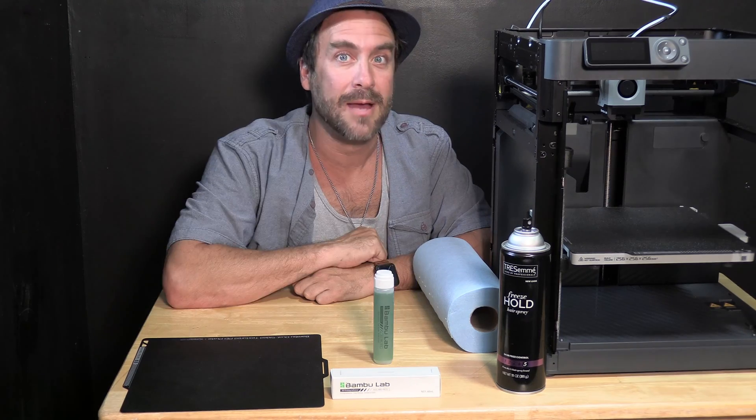To combat this, I made a few slicer changes to try and improve my situation. Despite slowing down the printing, adding a brim, keeping the bed clean, and using hairspray, I was still losing many of my prints. Enter Bamboo Lab 3D printing adhesive.